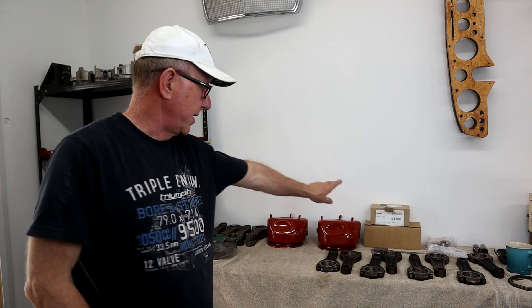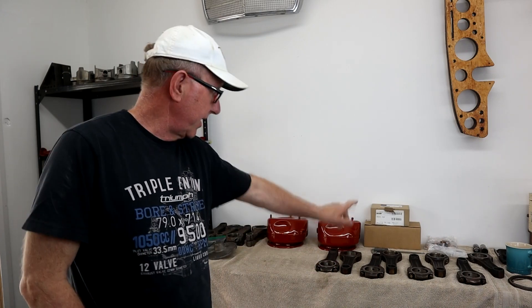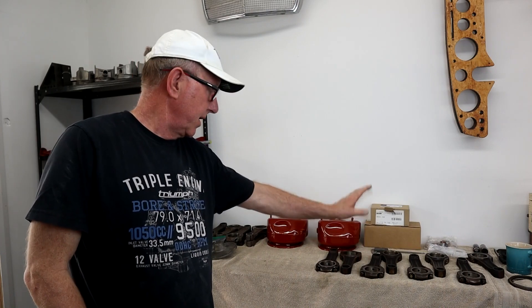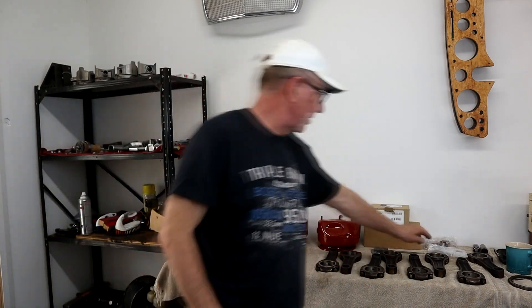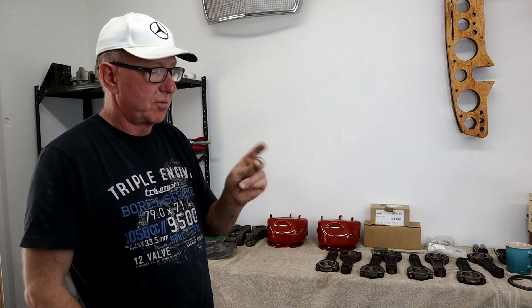Hey guys, welcome back to the channel. Those of you who've been following me for a while know that I ordered some new pistons for the 63 engine, and they finally arrived just the other day. I also got the big end bearings for the connecting rods and the main crank bearings from Classic Center, plus replacement bronze bushings that need pressing in.